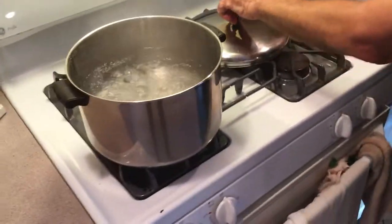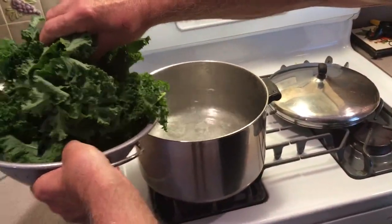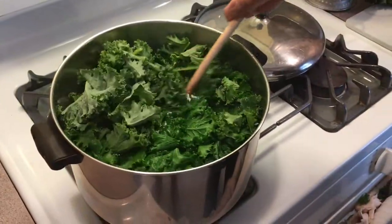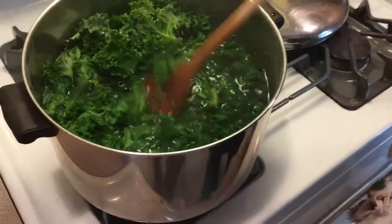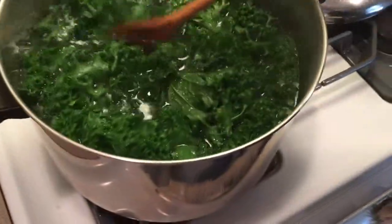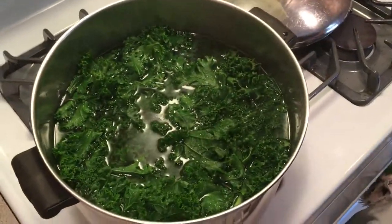Now all we have is a pot of boiling water here, and we're going to put our kale in it. I'll tell you in a few minutes how long it takes for this to become tender. I had about a pound and a quarter of kale when I picked it, and I just added it all into this pot. This is an 8 quart pot — you can do it in a 12 quart if you have one.